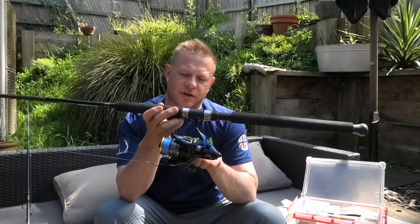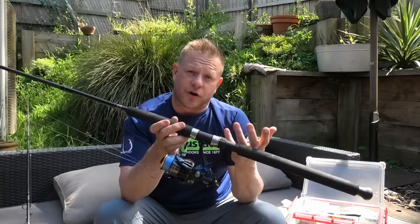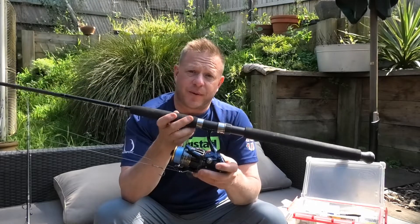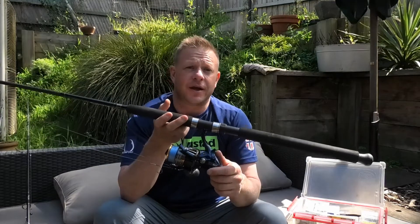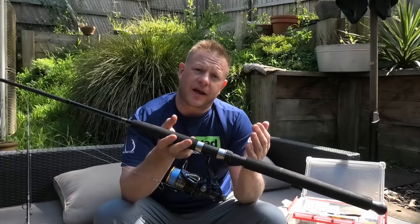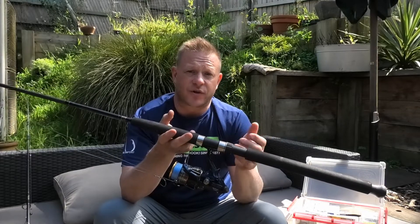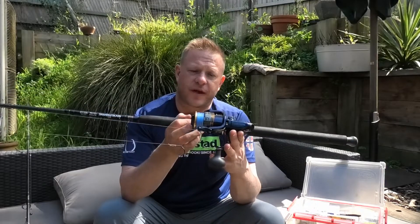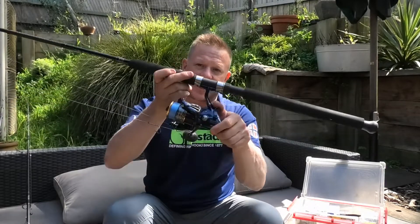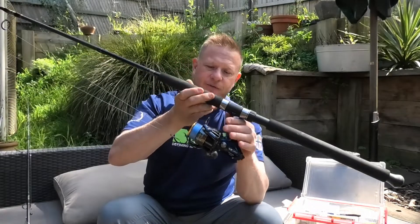I've got a bait runner style reel — this is a Shimano Thunus 4000. Common reels are either a little bit bigger than that, a 6000 or an 8000 if you want to go that big. But if you're fishing in the northern part of Port Phillip Bay where the tide is not as strong, you don't need to fish that heavy. That's why I've got a 4000 size reel, and with that bait runner feature I'll go into that a little bit later on.